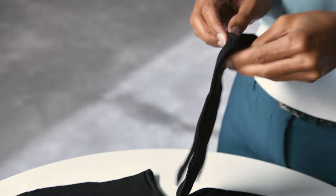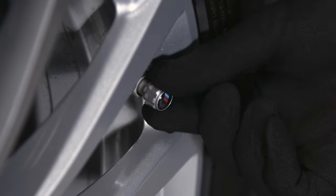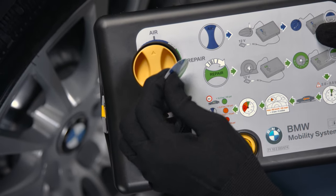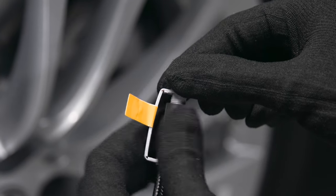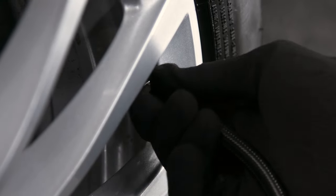To use the Mobility Set, you can put on the included protective gloves. Remove the tyre valve cap from the damaged tyre and the sticker from the air repair switch on the Mobility Set compressor. Remove the cap from the compressor hose and screw the end of the hose tightly onto the tyre valve.